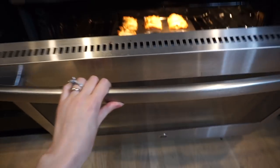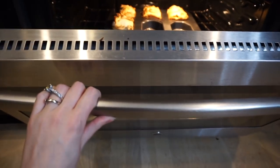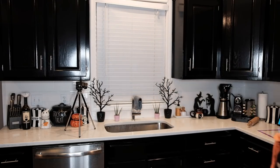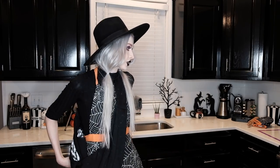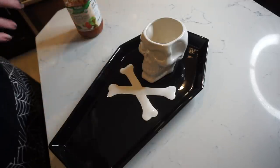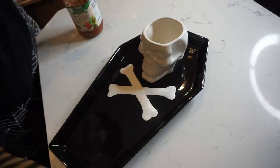All right, now we wait. We're going to check on these — they're looking pretty brown, I think they're ready. About 28 minutes in. I'm going to pull these out, let them cool down for a second, and in the meantime I'm going to start preparing my spooky plate situation.